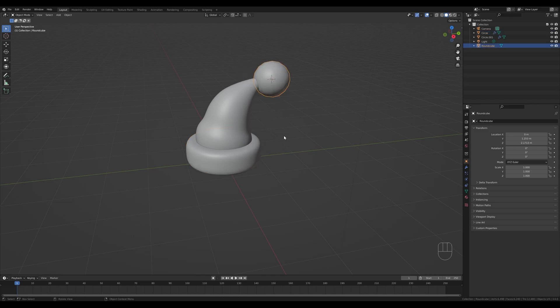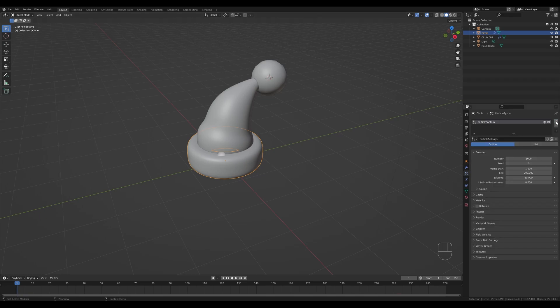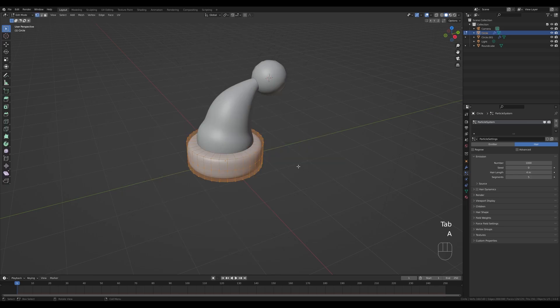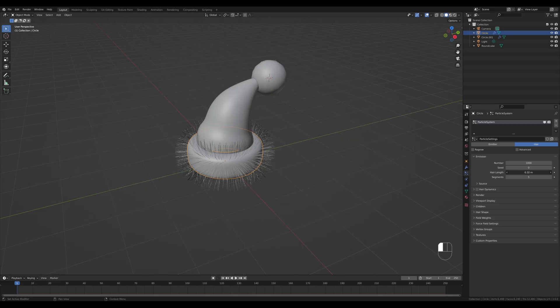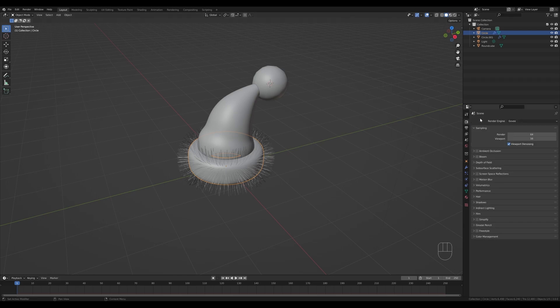Now let's create the fur. Select the bottom object, go into Particle Settings, create a new particle, and choose Hair. If you see issues, you'll need to recalculate the normals — tab in, press A to select all, and press Shift+N to recalculate normals. Tab out and you should see the hair. Reduce the hair length to something like 0.3, which should be enough. I like to see this in rendered view to check the output, so go into Render Settings — I'll enable Ambient Occlusion, Bloom, and Screen Space Reflection in Eevee for better previews.